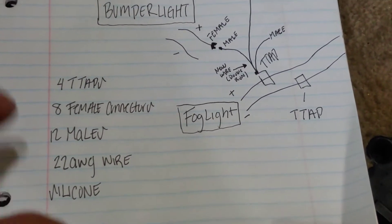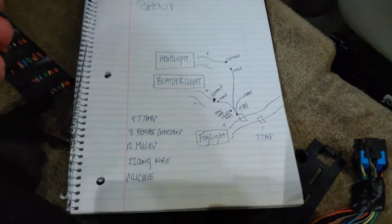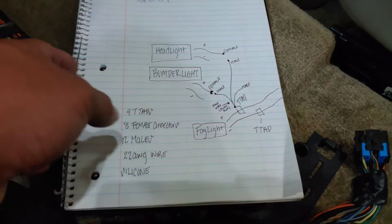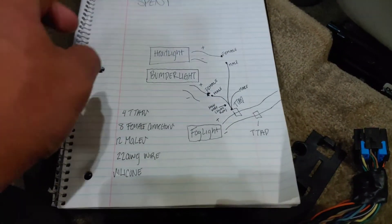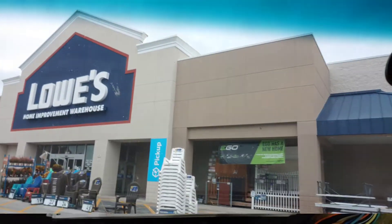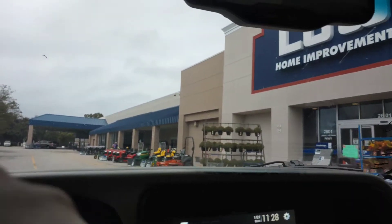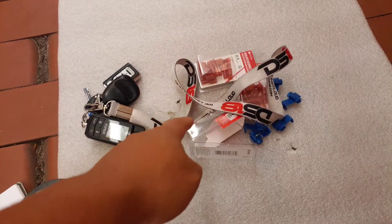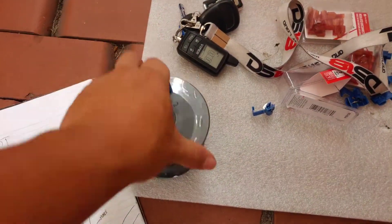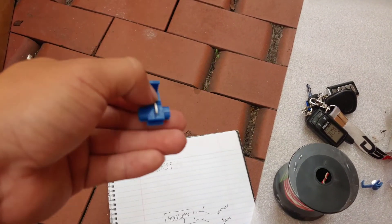You're also gonna need some silicone to seal the headlights, wire strippers, and crimpers. We're at Lowe's trying to find parking. I'm back - I got some male and female connectors, some T-taps, and also some wire. This is 20-gauge wire - I couldn't find 22.